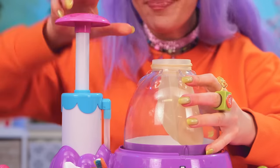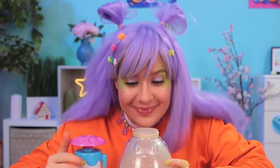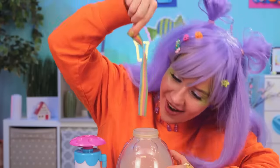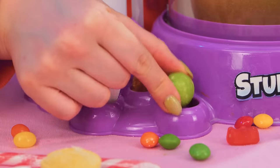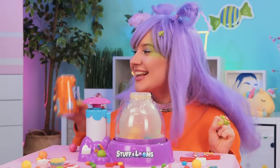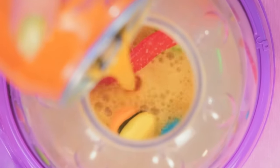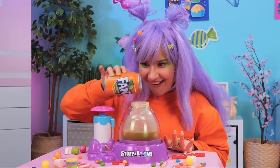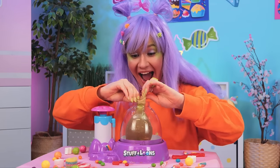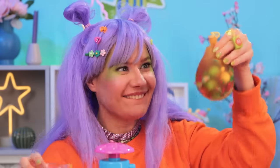Add a balloon and blow it up nice and big! Now add all your favorite candy inside — any shape and size, as long as it fits. Now pour in some soda. Seal it up nice and tight and you've got yourself a squishy!